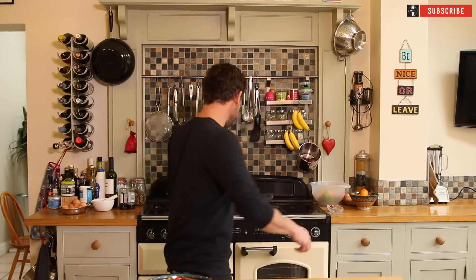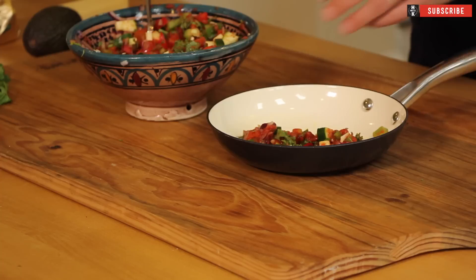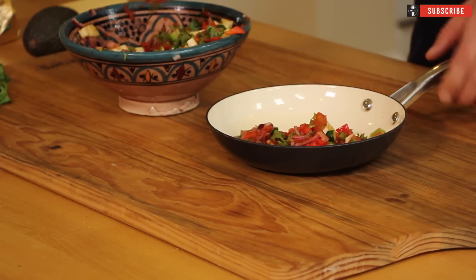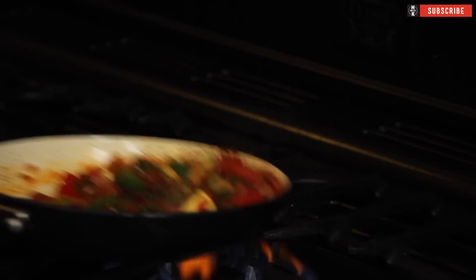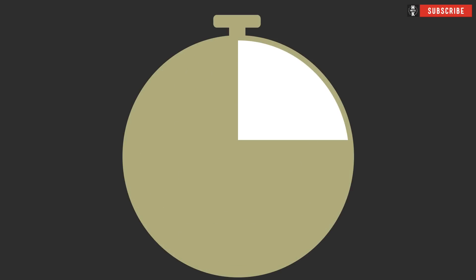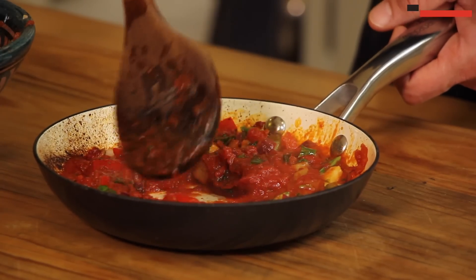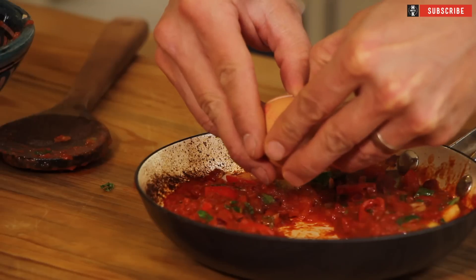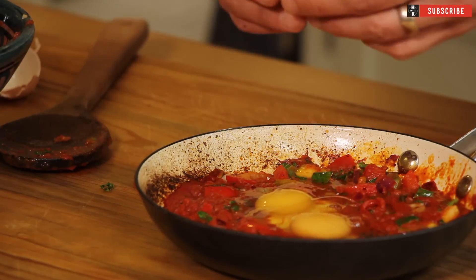We're going to grab a pan, get that up to heat, and add a little bit of butter. Then into that you're just going to add a couple of decent ladlefuls of your mix and start cooking that through. Keep just tossing that over — cook it for about four to five minutes until it sweats down. Then make a very small circle in the middle, grab our two eggs, crack them in. Grab yourself a lid, plonk that on top, and back on the heat with the lower heat.